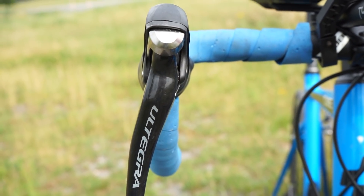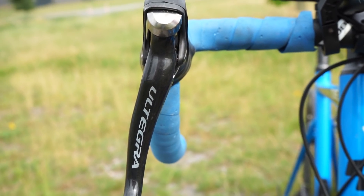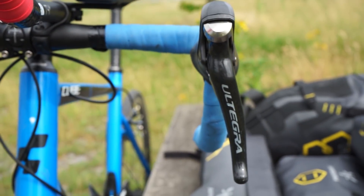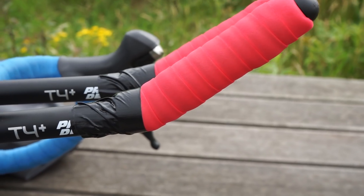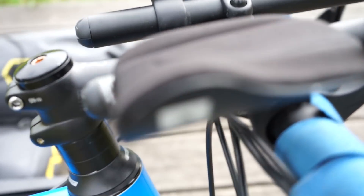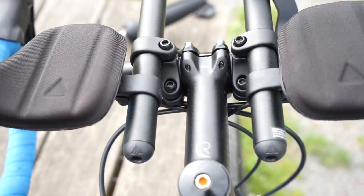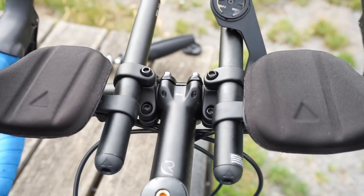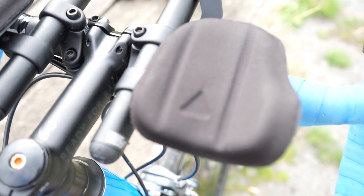Kommen wir zu meinem Lenker. Der Lenker ist noch Standard geblieben vom Rahmen-Set. Geändert haben sich die Schalthebel links und rechts – jeweils der Ultegra 6800er, 2-fach und 11-fach. Als Aero-Aufsatz habe ich den Profile Design T4 Plus. Das ist ein sehr guter Aero-Aufsatz – ich kann mich da schön drauflegen, und die Pads sind auch sehr bequem.